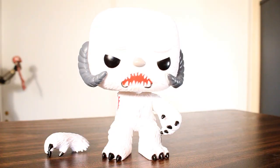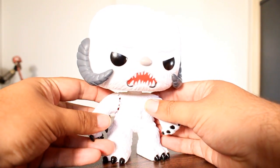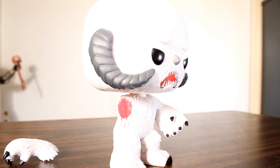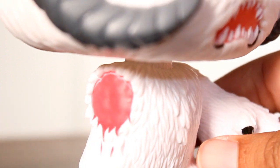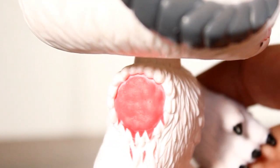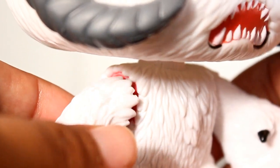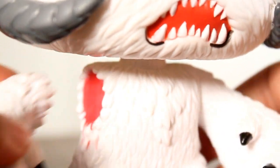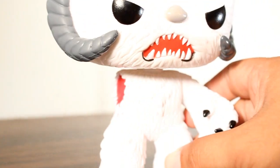First thing I want to mention is the arm. If you're expecting the arm to attach in some way, I hate to disappoint you, but this arm does not attach. This is truly an armless Wampa Pop, with the arm as an accessory piece or a separate piece. There is no magnet in there like Headless Herschel or Headless Ned Stark. The plastic is not sculpted in any way that would connect. So if you wanted a regular Wampa with two arms attached, this might not be the one for you. But it is a very cool exclusive.